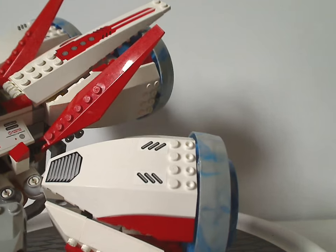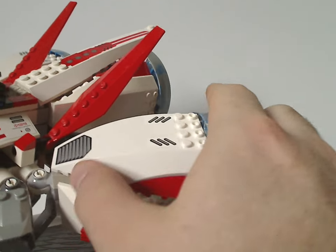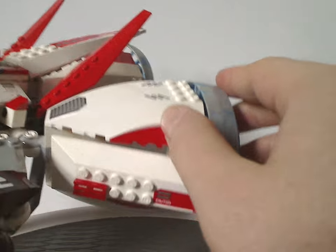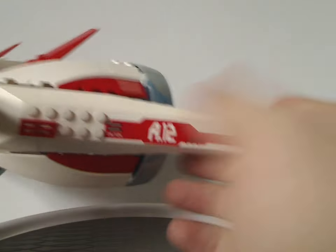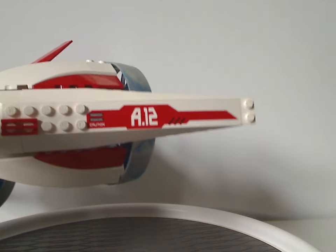There are three large jet engine pieces on there, along with large slope pieces with stickers, and also really long slopes with stickers on the sides.